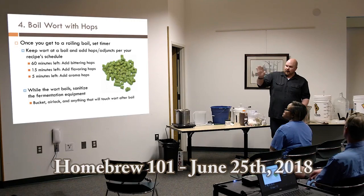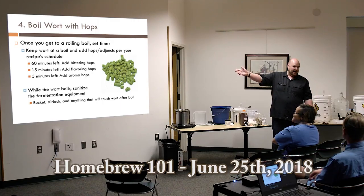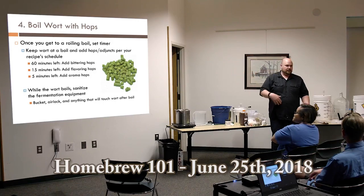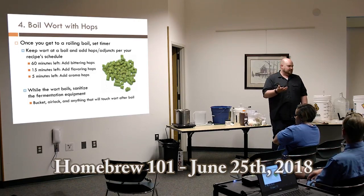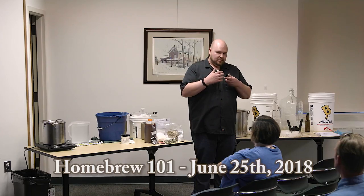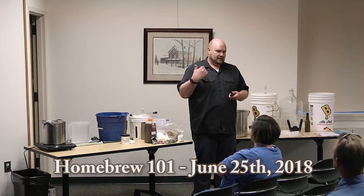Most hop schedules in recipes are based on time left in the boil. With 60 minutes left you add bittering hops. Other additions at 15 minutes or 5 minutes left give you flavor and aroma from the hops. You can even add hops after the boil is done at flameout or after fermentation — that's dry hopping. When you dry hop, you're preserving all the oils from the hops without getting bitterness, so you get all those good flavors and aromas without the bitterness from boiling.